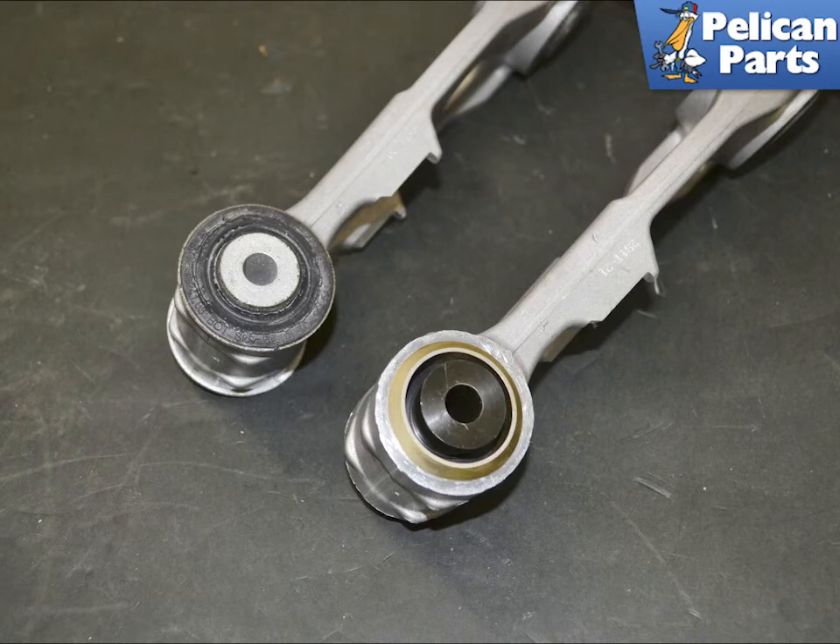Here you can see the finished installation and the difference between the two bearings. The arm is now ready to be installed back into the subframe.